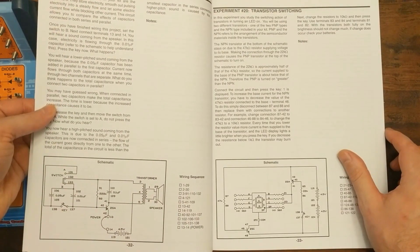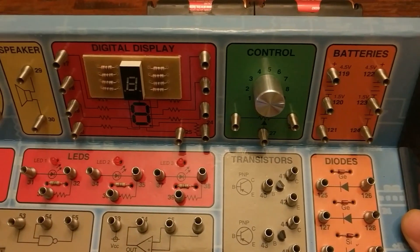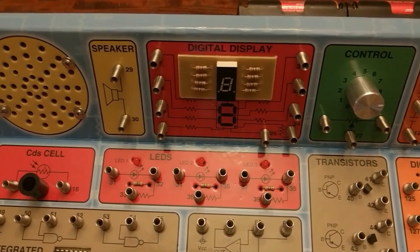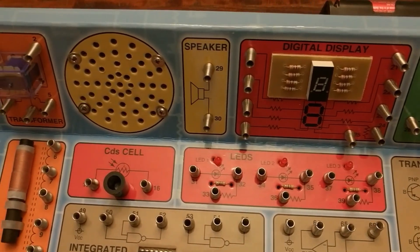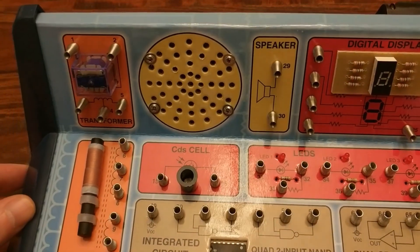The rest of the chapters assume that you'll figure it out from the schematics and wiring sequence. Anyway, I just thought I'd share this little bit of electronic nostalgia with everyone. There are still places that sell these kits, so I'll leave some links in the description if you're interested, and I'll end this video by building a few of the projects from the book.